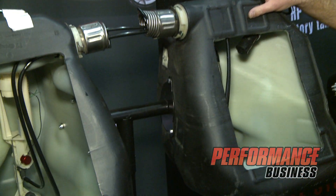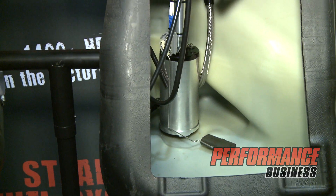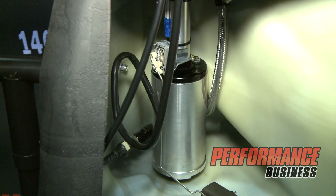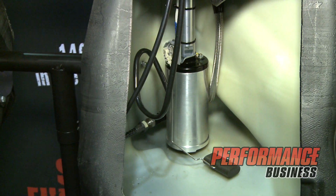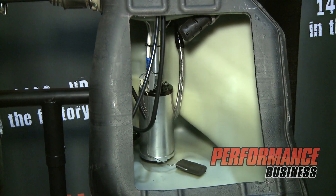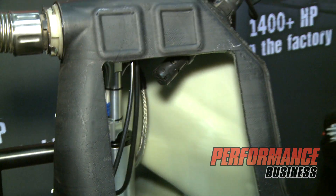We looked at our common fuel pumps — the A1000 and the Eliminator pump — and what we wanted to do was take that, repackage it, and put it in the factory fuel tank so that a guy didn't have to worry about a fuel cell, didn't have to worry about cutting or drilling on his tank. He could drop the fuel pump into the factory location, plumb in a true return style system, and support a thousand horsepower plus.